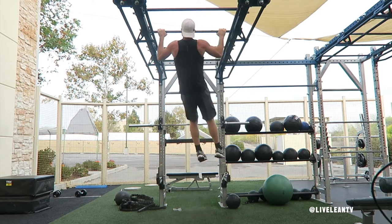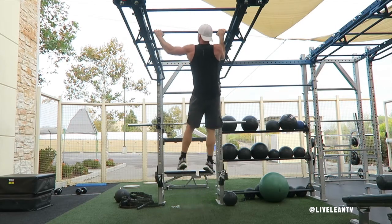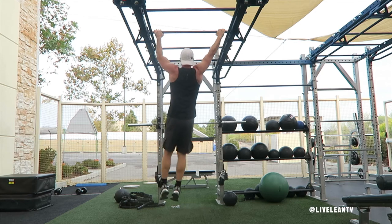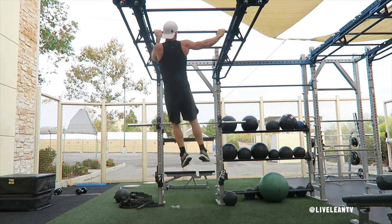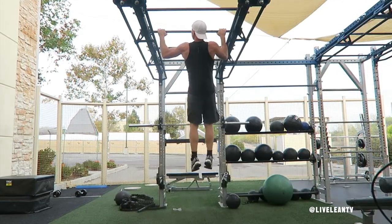Next, while in the contracted position, similar to a typewriter, horizontally shift your body towards the other hand while the opposite arm straightens. Then under control, slowly lower your body back to the starting position with both arms extended. That's one rep. Repeat for reps.